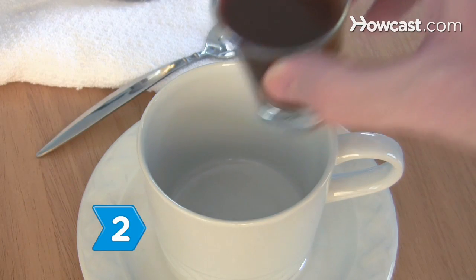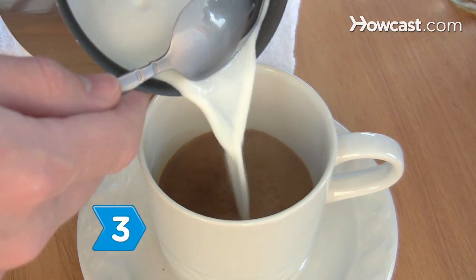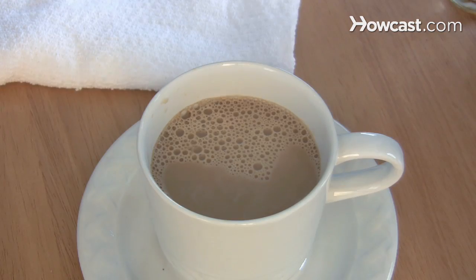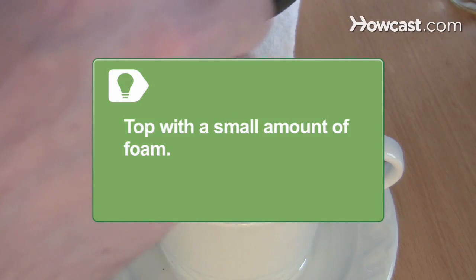Step 2. Pour warm, prepared espresso into the glass. Step 3. Add 1 to 2 ounces of steamed milk to the espresso. Use more milk for a creamier, less bitter flavor. Top the cortado with a small amount of milk foam if desired.